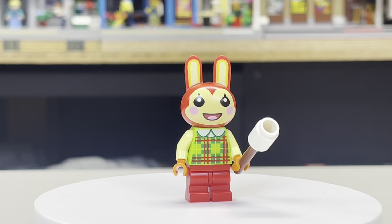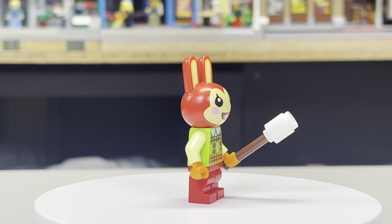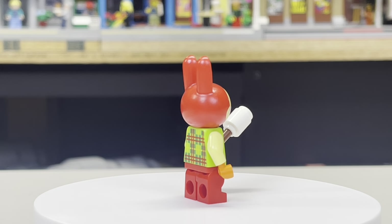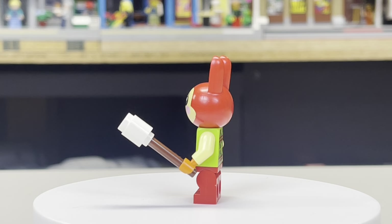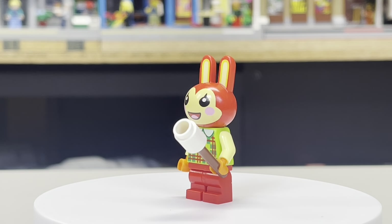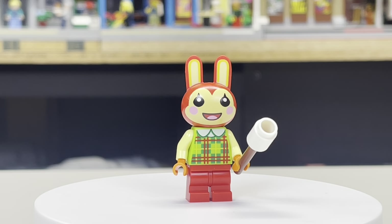As for the minifigures, this set contains one, and it's a figure of Bunny. The figure has a new molded head and a torso which has a nice sweater print on both the front and the back. The legs are just red with no print. Overall, I think the figure is about what you would expect.